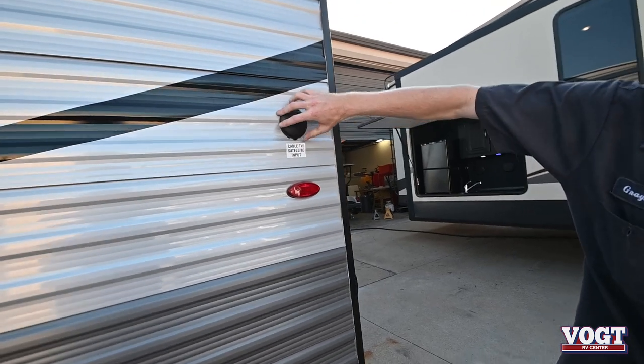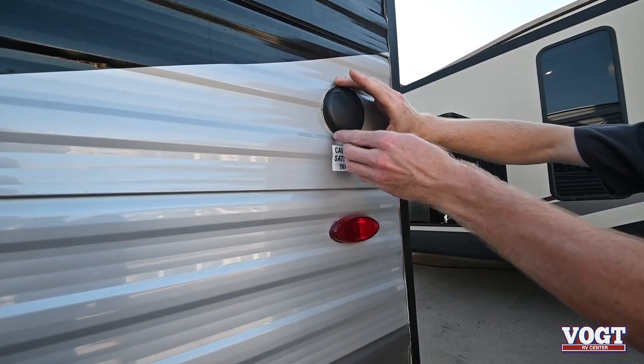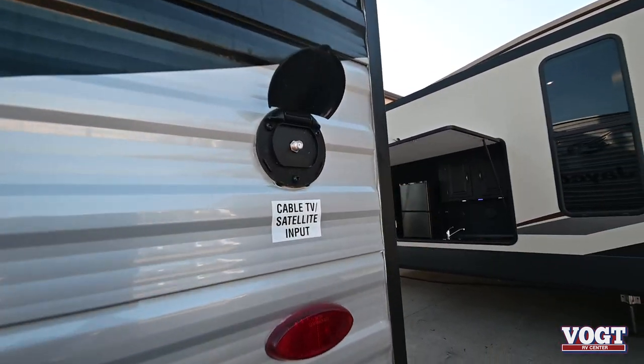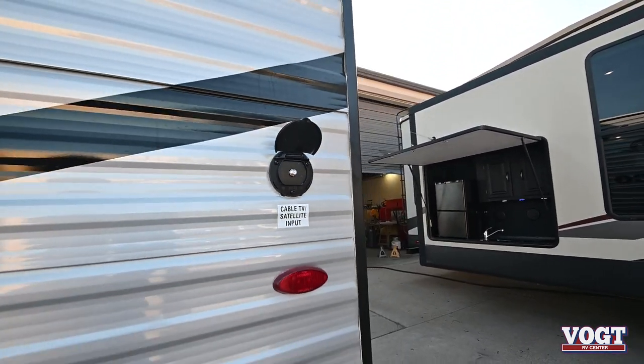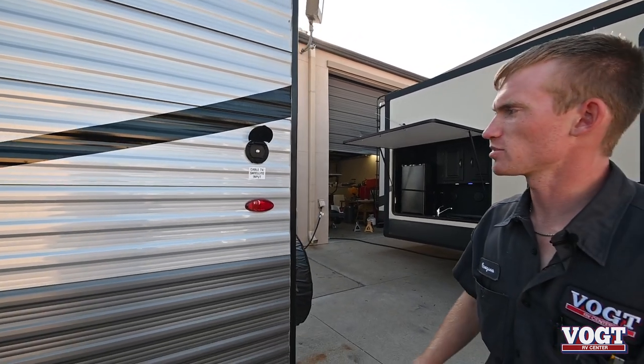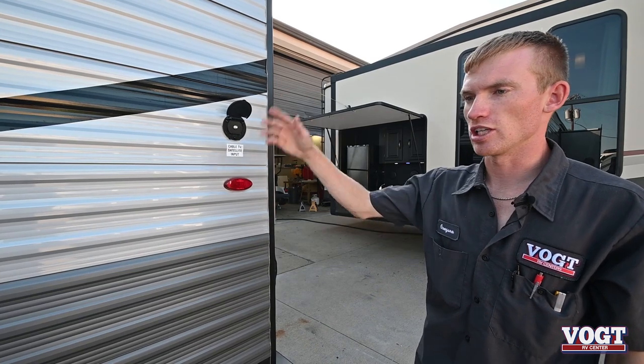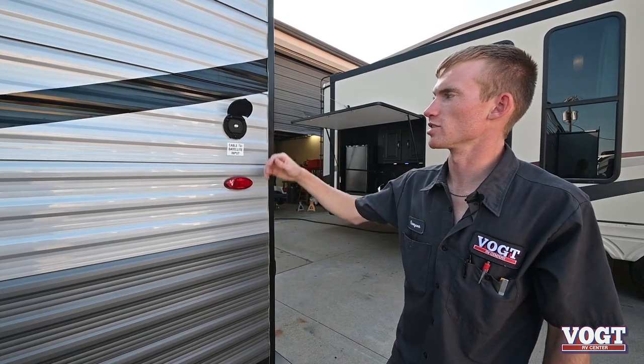Right here is our coax cable input. So if you've got a portable dish or from a campsite they have a satellite dish, you can just hook up to your trailer and then you have your receiver inside and you can watch cable.